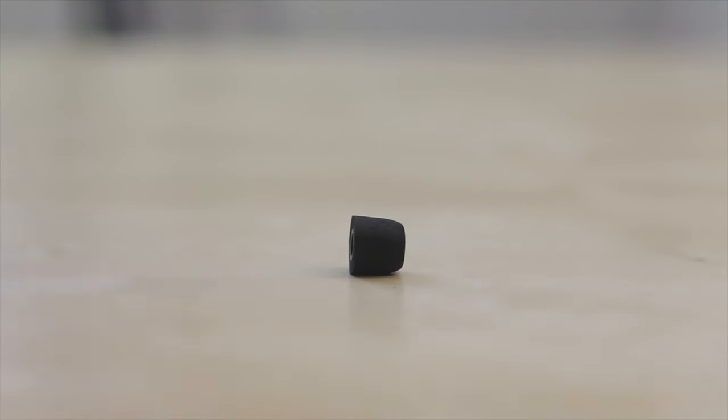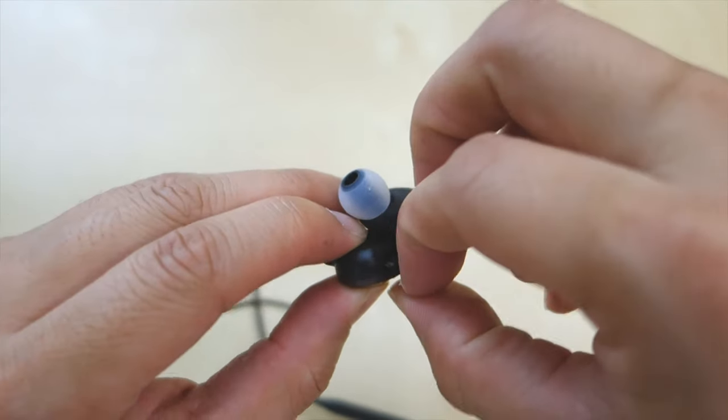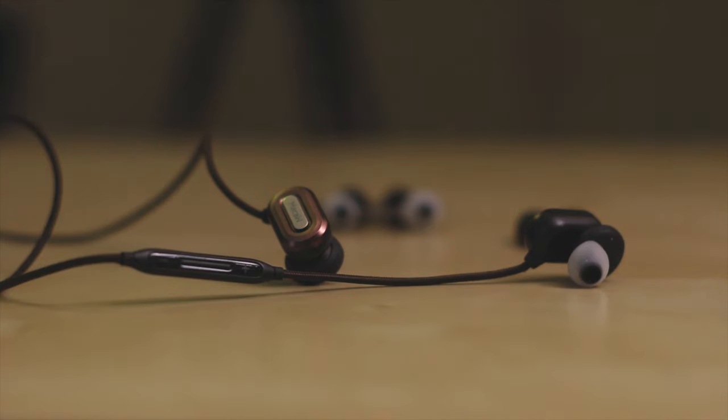Battery wise, I get on average about 5 hours per charge and charging time took roughly about 2 hours from a dead stop. This is a pretty good run time for these small pair of earbuds and it's plenty for me as I use it on and off during the week. There's a tiny LED next to the charging port that indicates the charging status — it's red when charging and turns blue when it's finished.